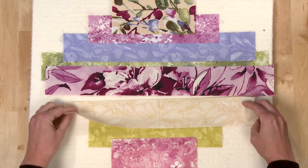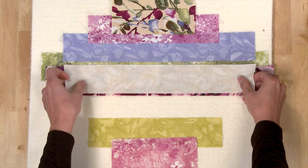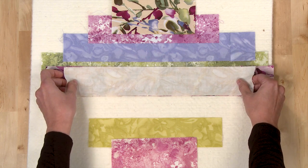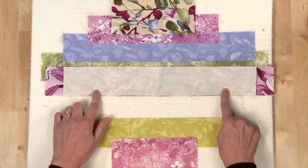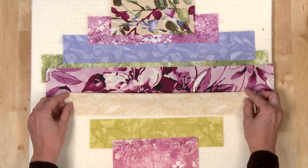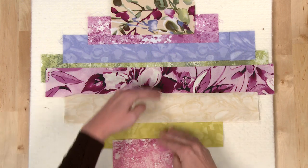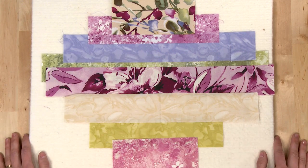When you sew your strips together, line up your strips so that your folds are right on top of each other. It's helpful to place a pin right in the middle and then closer to the two edges. Then you can sew your seam and press this open. Continue from the middle to the edges to complete sewing all your strips together.